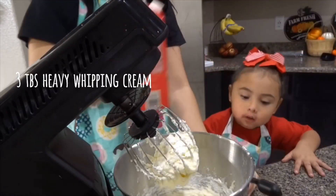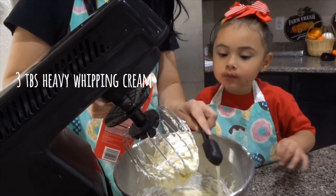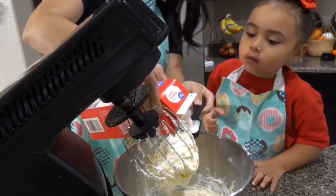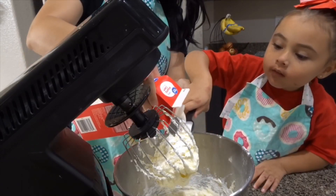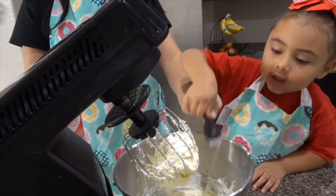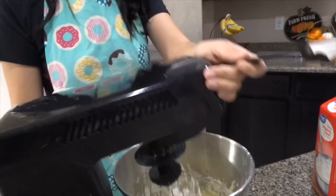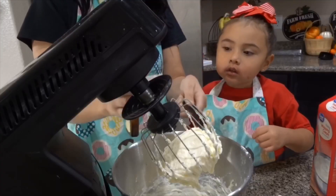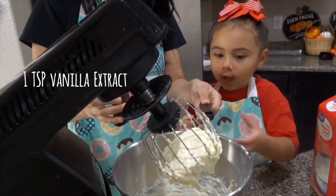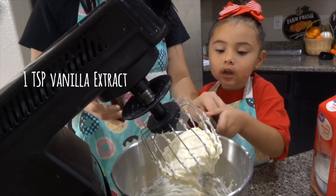Next, you're going to add three tablespoons of heavy whipping cream. Then one teaspoon of vanilla extract.